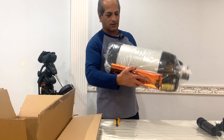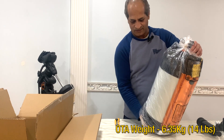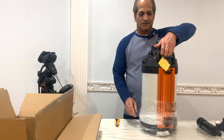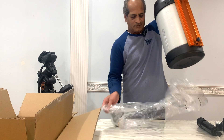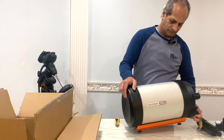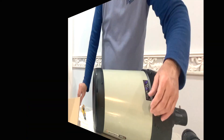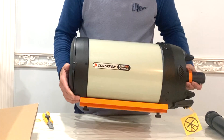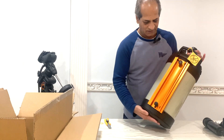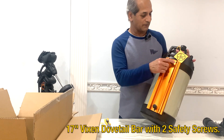Celestron Edge 8 HD — this is huge and heavy. Don't look directly into the Sun. That's a nice handle. Looks nice, beautiful.